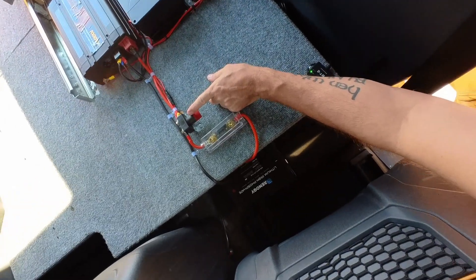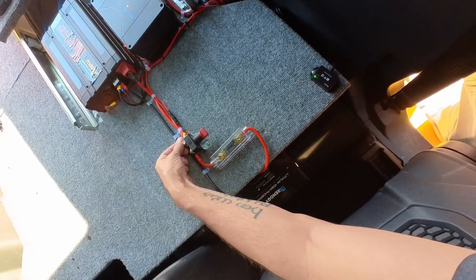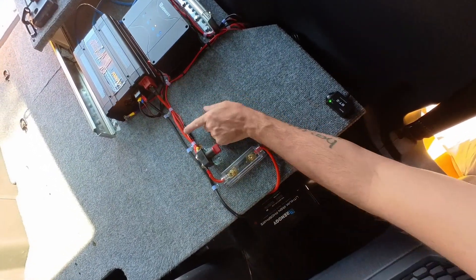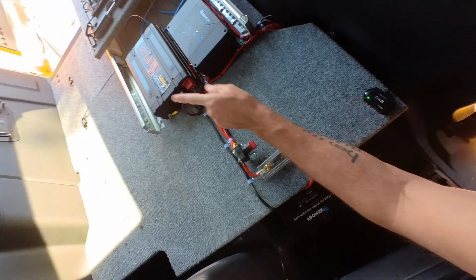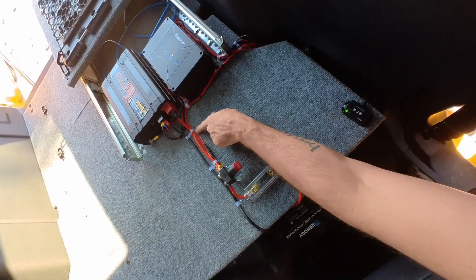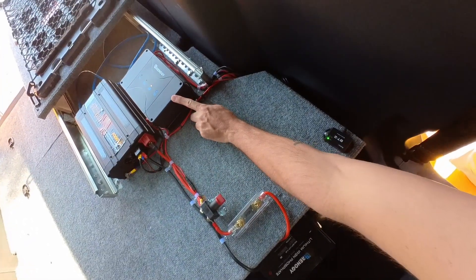I've got a main disconnect here. All the outputs from the battery run through this and through the fuse — into the inverter, into the auxiliary panel on the side, and the in and out from the charge controller runs through here as well.